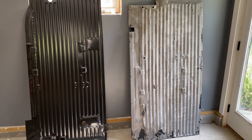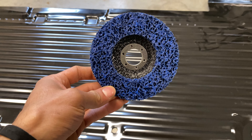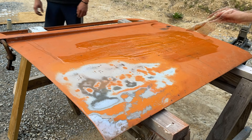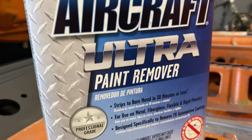There are times that I need to remove paint from a panel, but it's really difficult to get it all out with a carbide disc, which is my favorite tool for paint removal. I've tried Aircraft Stripper in the past and had some pretty bad results, but I've never tried the Aircraft Stripper Ultra.